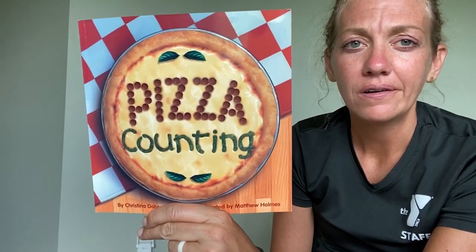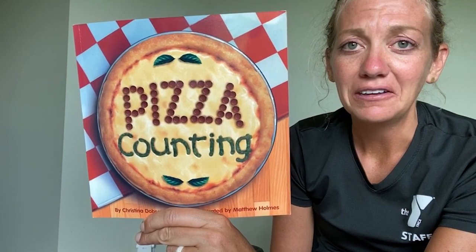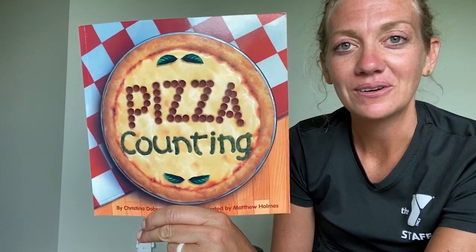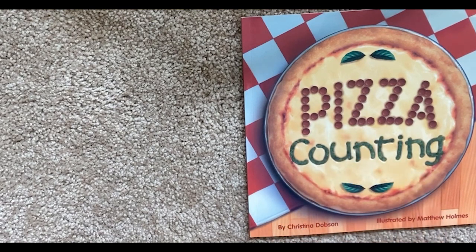Well, let's listen. Let's find out what kind of pizza they are going to make, and if it's maybe a pizza you've tried before or something you can make on your own. Here we go. Pizza Counting by Christina Dobson, illustrated by Matthew Holmes.